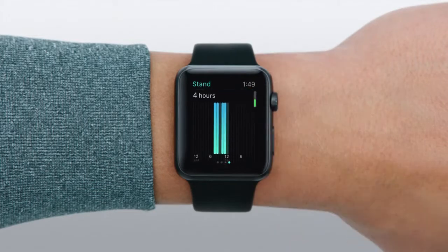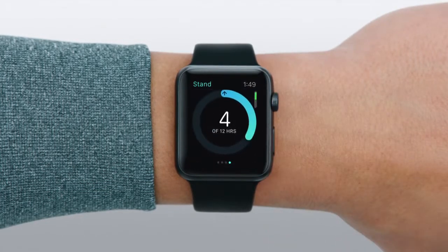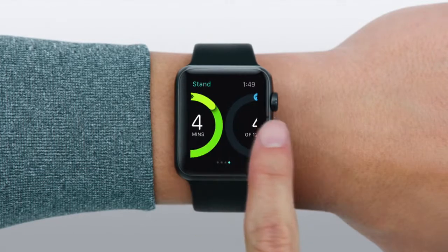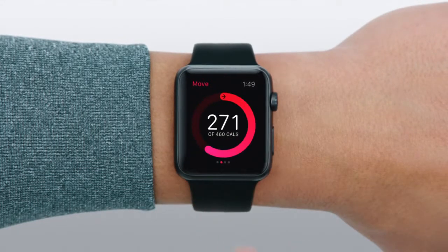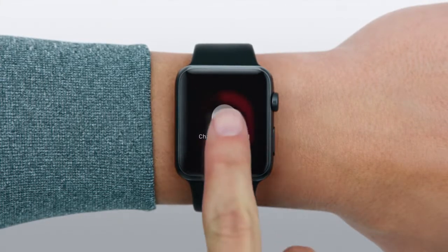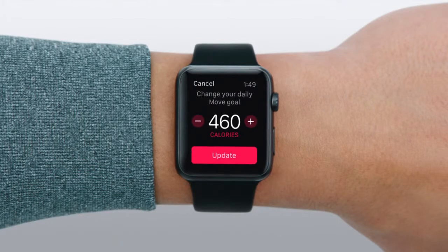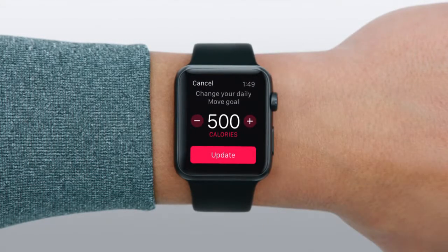You can scroll from any ring to see your progress on a graph. Apple Watch will suggest a new move goal each week, but you can change it any time by pressing firmly on the display. Tap the Change Move Goal button, then make your adjustments. When you're done, tap Update.